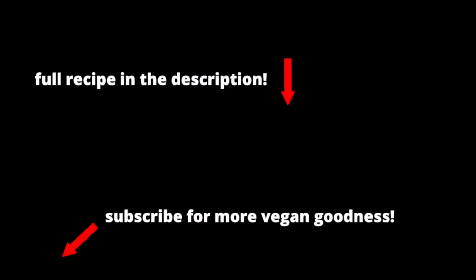Be sure to like, subscribe, and do the YouTube things. I do this every week.